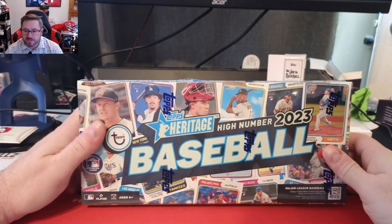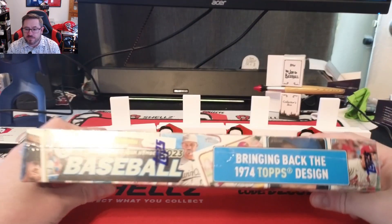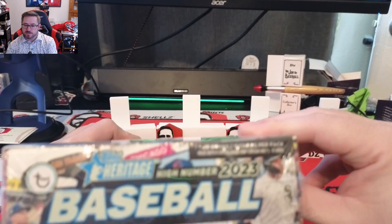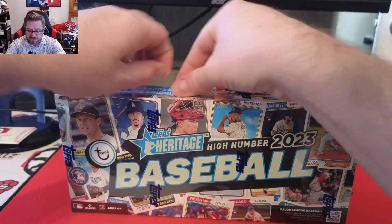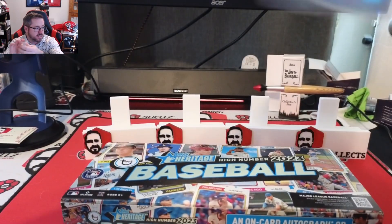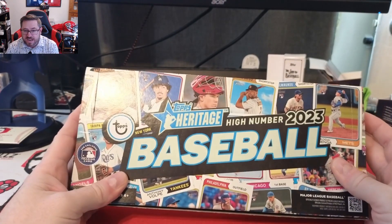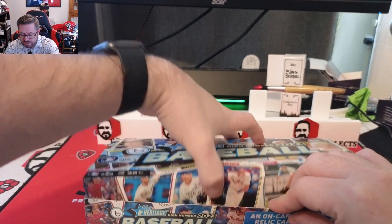Welcome back to DZ Collects. Today we have a 2023 Topps Heritage High Number baseball hobby box. This is the 1974 Topps design. You get 24 packs, nine cards per pack. You either get one auto or relic in the box. You're also looking for image variations — name swaps, position swaps, color swaps. It'll tell you at the bottom of the card above the Topps logo if you get a variation. They also have black-bordered parallels, flip stocks, and one box in every case is a hot box with the purple chrome card.